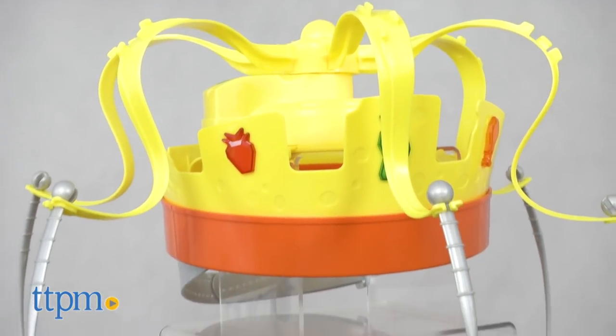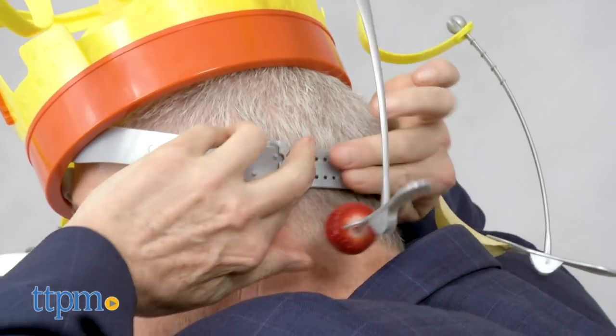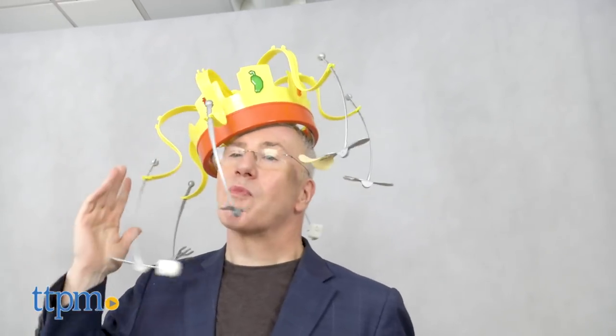Set up takes a little time. You have to assemble the pieces and the crown, put the crown on your head, and adjust the head strap. It should be fairly snug, but it's easy to adjust. The crown is going to move around on your head — that's part of the game. Be aware that the battery pack, though, is also a little bit heavy.